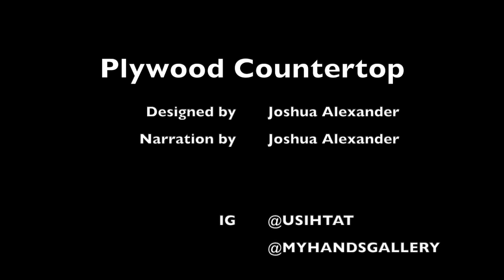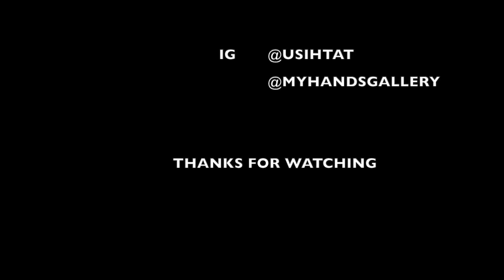Thanks for following along. If you could please subscribe, and you can also follow me over on Instagram at U-S-I-H-T-A-T. Thanks for watching.